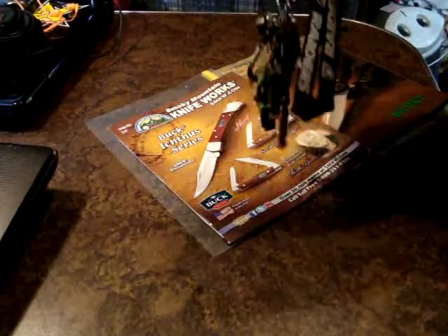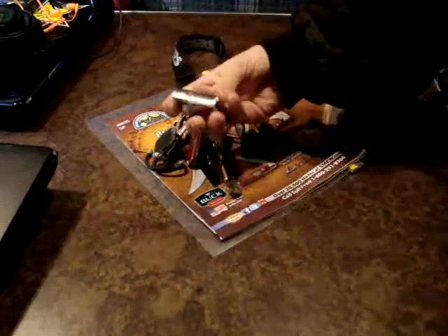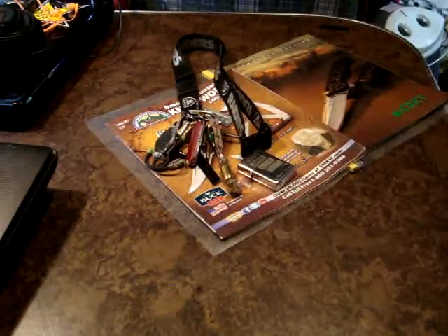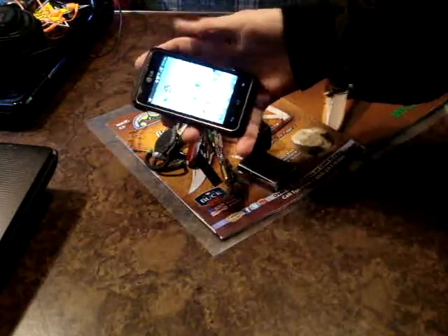We did have pepper spray on here but it got used three days ago and I haven't uploaded that video yet, but there is a story behind that one so I'll be looking for some more of that. We have a lighter — just a basic Zippo today. I had to do a touch-up on my other one so while that's drying I'm carrying this one.